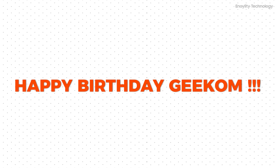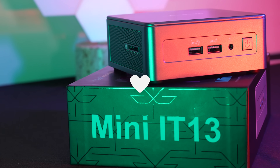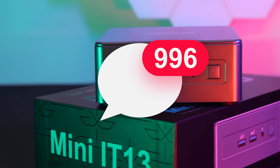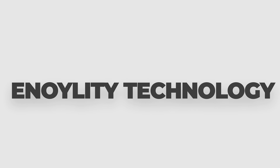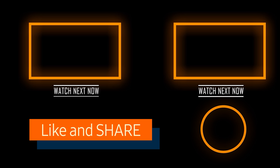I hope this video helps you out. If so, do hit that like button, subscribe to the channel, and tell us what you think. This is Anloyal Tea Technology and we will catch you guys in the next one — till then, peace out.